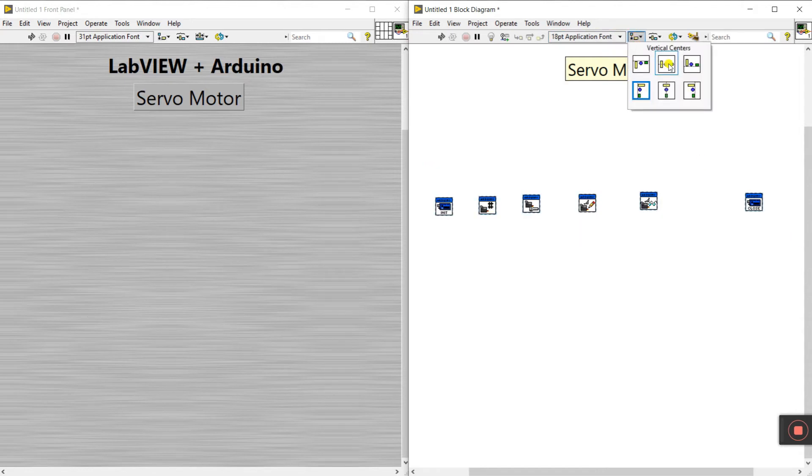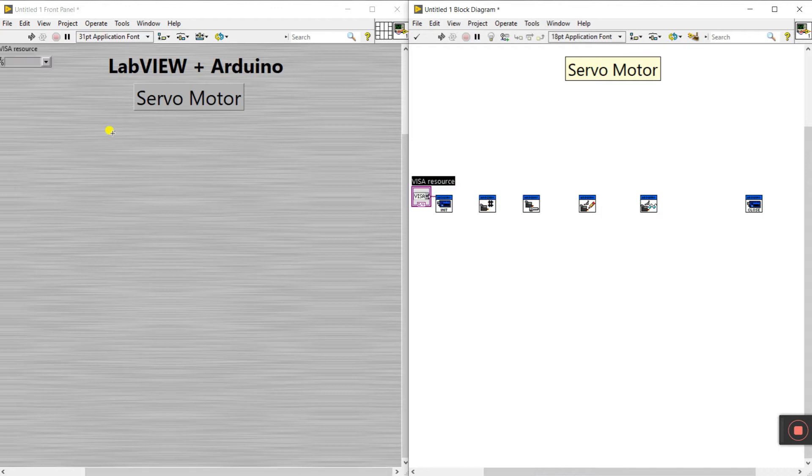Select all blocks, come here and click vertical center so everything is on the same position. Right-click and create a control for the Arduino COM resource. Connect the Arduino resource and error out pins, because these are the communication pins — the communication wire — and every module is interlinked with each other.